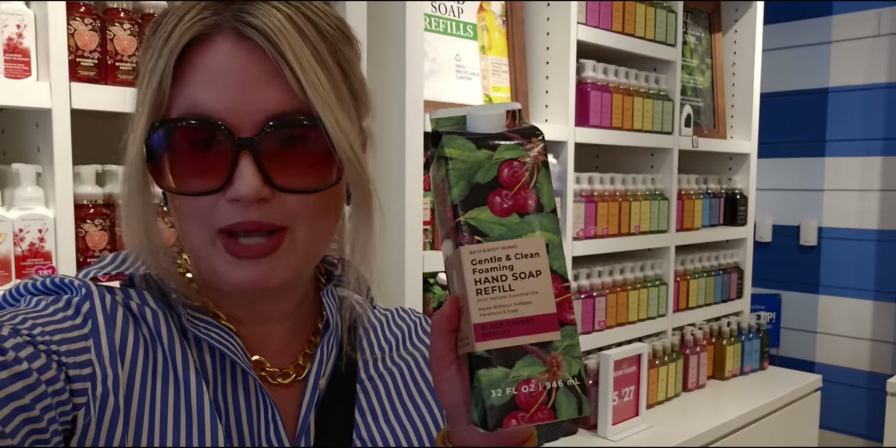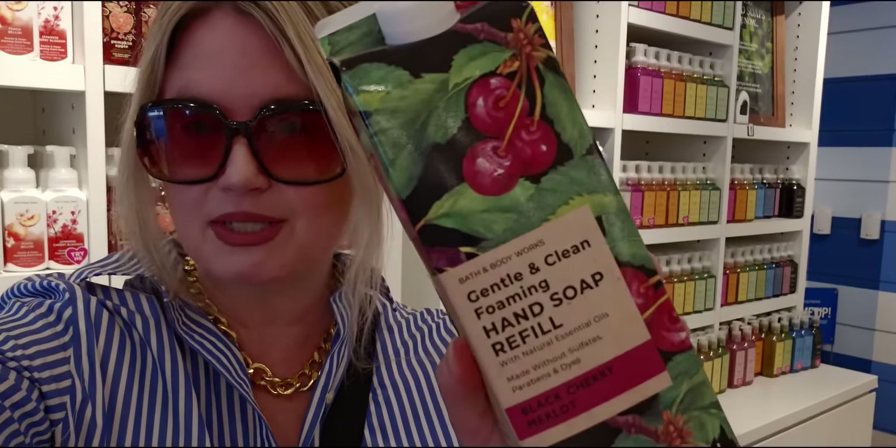That does it for my store walkthrough today. Thank you so much for coming along with me. Happy Sass Day number 17! New items in store — this is so exciting. I love showing fresh new items. Thank you so much for being here. I'll see you in my next store walkthrough, haul, or both. Till next time, friends — take care and God bless. See you soon. Bye!